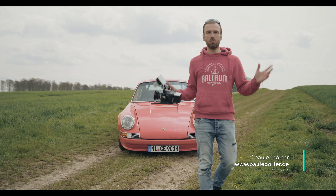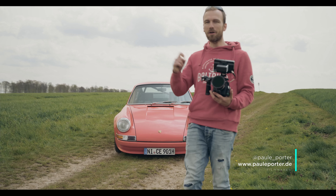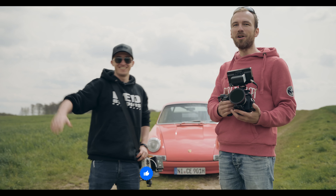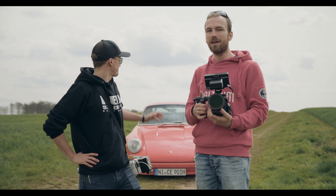Hi guys! Thanks for tuning in and welcome to this BTS of how to shoot a car commercial. I'm shooting this together with my YouTube fellow filmmaker Joey Helms, all the way from the United States to beautiful Germany, and we are presenting the final video to you right now.